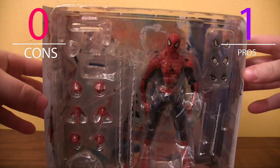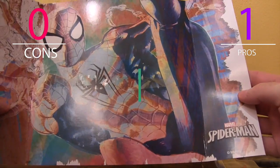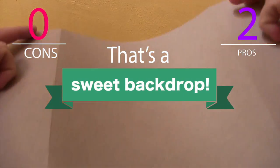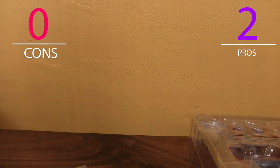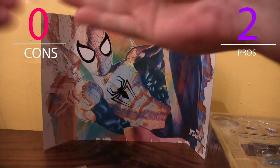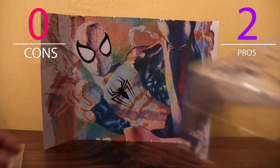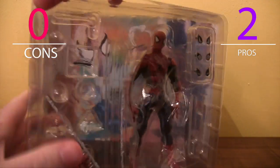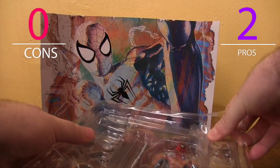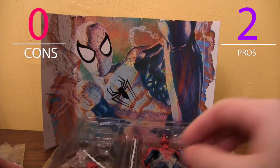Let's open this guy. Similar to the Deadpool action figure, there is a backdrop with the character himself, which is pretty sweet. Nice coloring, blank background. The tape's not a problem. It looks like he comes with a stand, but who cares about that? It looks like he's got this nice cover so things don't get lost.